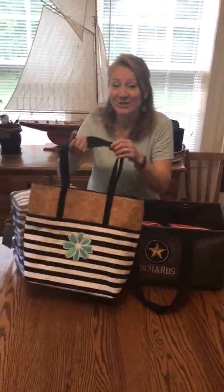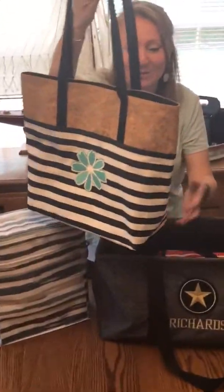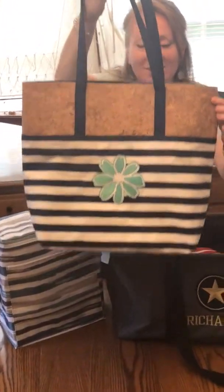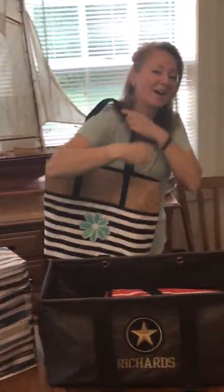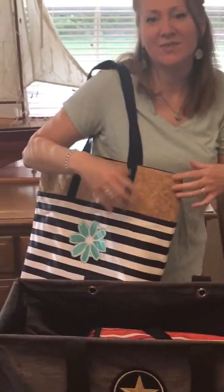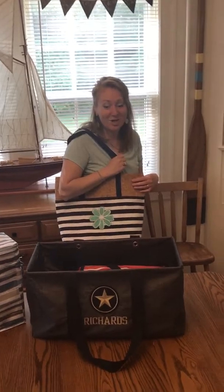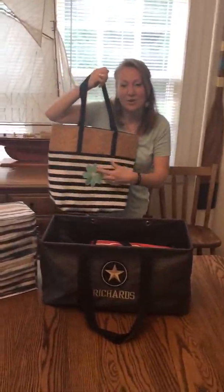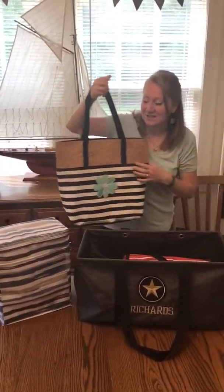Look at how cute this getaway tote is with this beautiful cork material on the top. This is just such a cute kind of on-the-go bag. You could throw your sweatshirts in here or just the kids' extra stuff that they always want you to carry. This is the getaway tote, and it's in our summer style guide. This is one of our new personalization options — the Daisy.